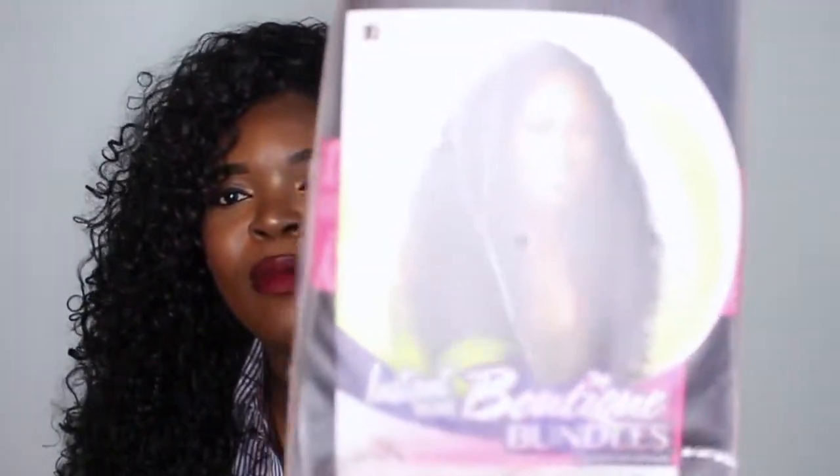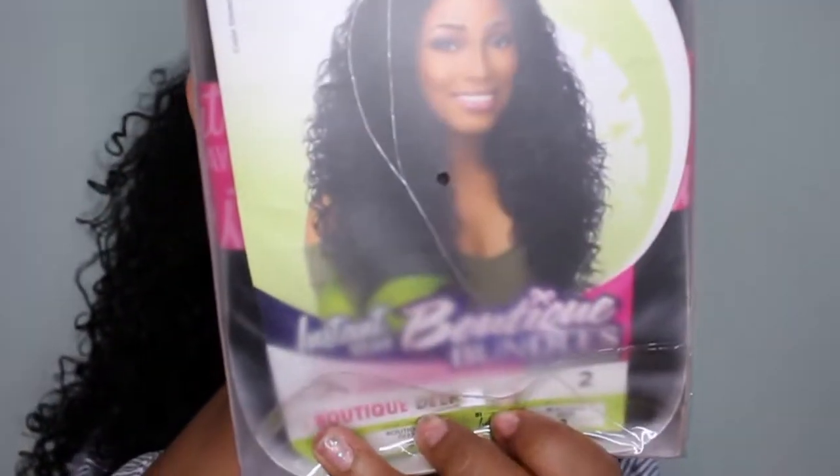Also this video is going to be a giveaway. I decided to give away one wig to one of my lucky subscribers. I know I don't really do a lot of giveaways on my channel but I'll try to incorporate them as time goes on. I'm going to be giving away this wig — the Sensational Instant Weave Boutique Bundles in color 2. I bought two: one for me and one for you guys.